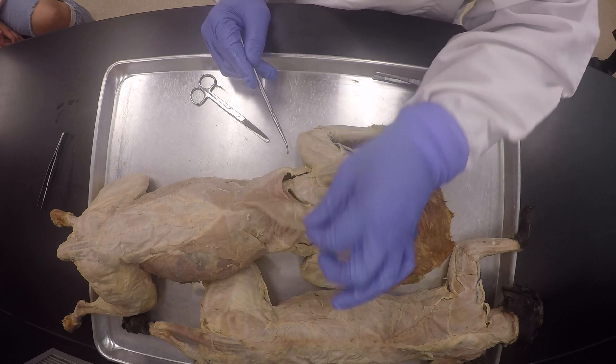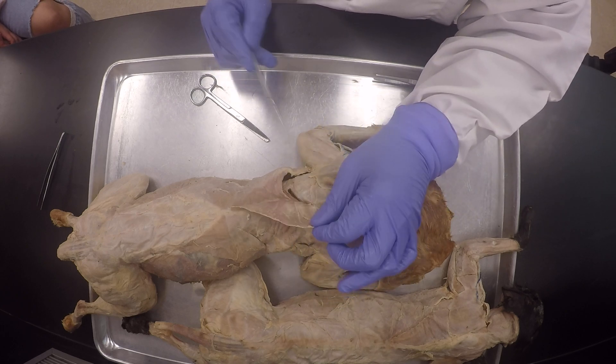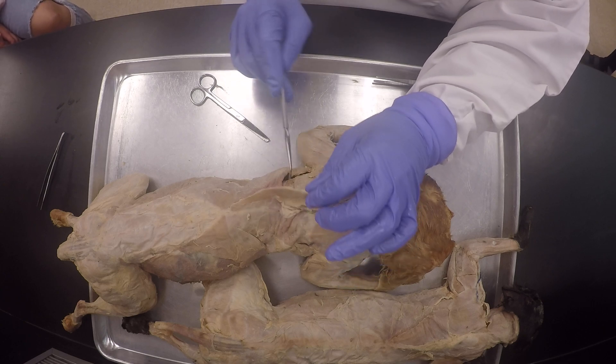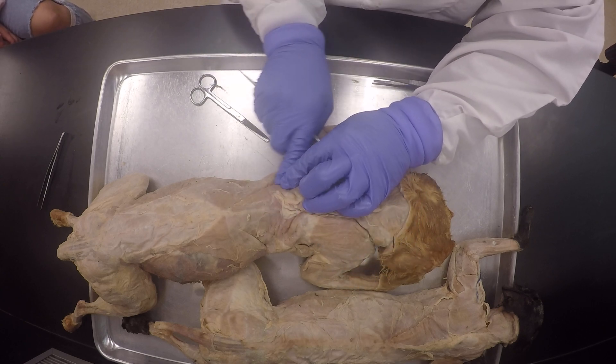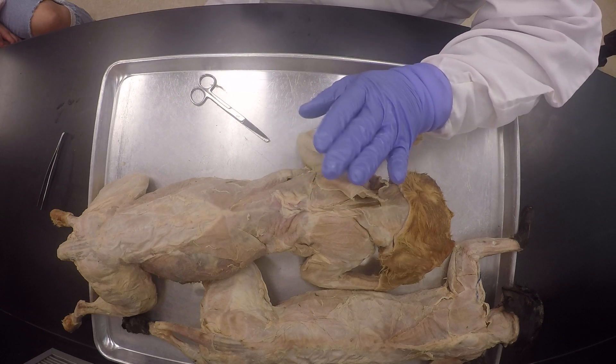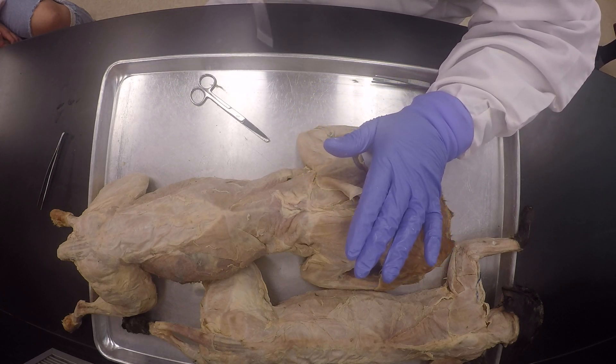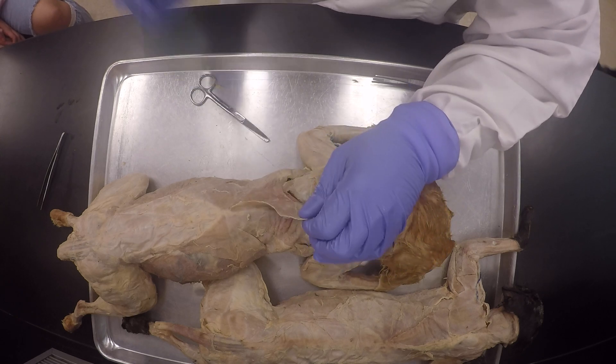Make sure you separate the spinal trapezius from the latissimus dorsi before you cut — don't be cutting through both of them at the same time. Don't do that. I've seen that happen, and even after saying this profusely — you see what I'm saying? So don't do that, my good friends.